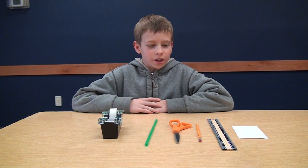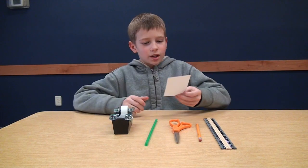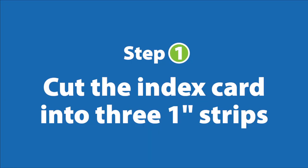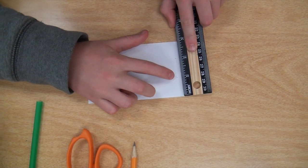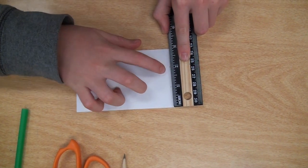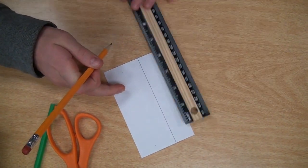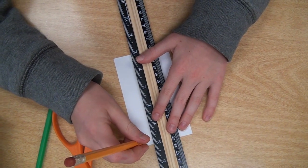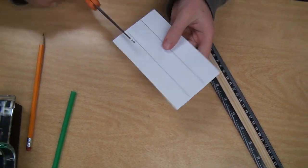We're going to make a straw hoop plane. These are the things you need. You get an index card, make a line one inch from the edge, then you just cut it.